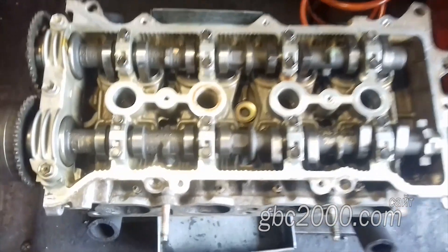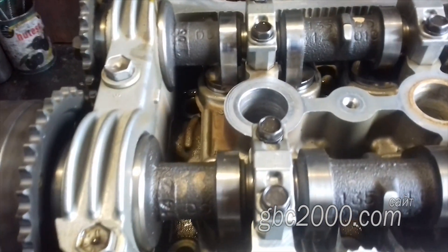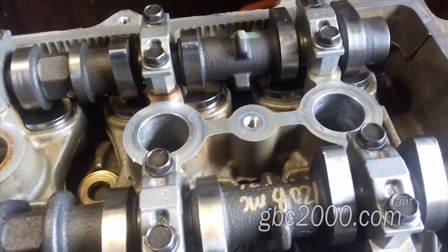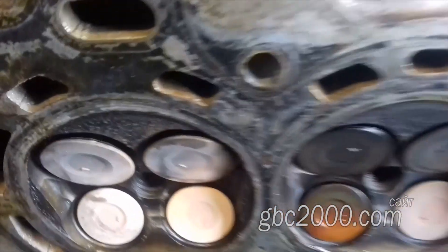Проблема такая: оборвало привод и вроде как погнуло клапаны. Клиент говорит, что в некоторых цилиндрах нет компрессии. Посмотрим, продефектуем, что здесь и как.